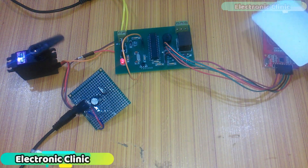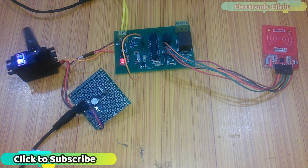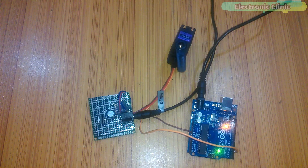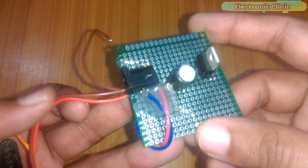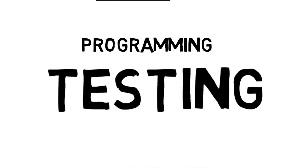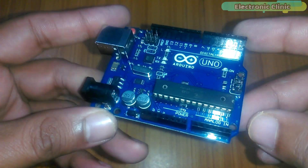In today's episode you'll learn how to control a servo motor using Arduino. Servo motors are great devices that can turn to a specified position. This episode is all about how to achieve smooth movement and accurate positioning. This tutorial covers: number one, how to make an external power supply for a servo motor; number two, interfacing; number three, programming; and finally number four, testing. Let's get started.